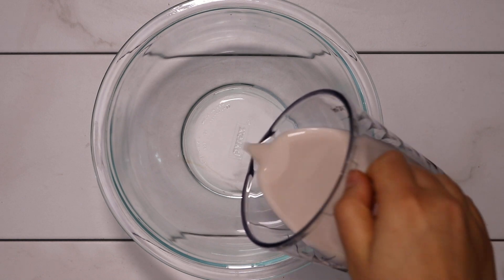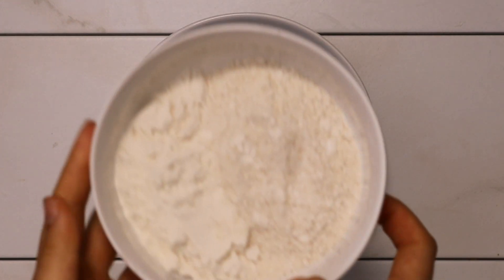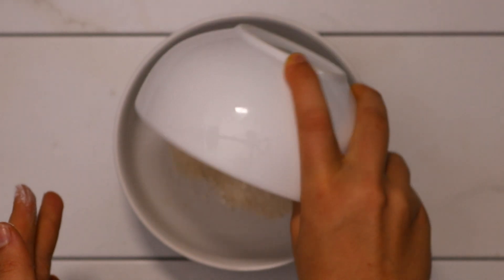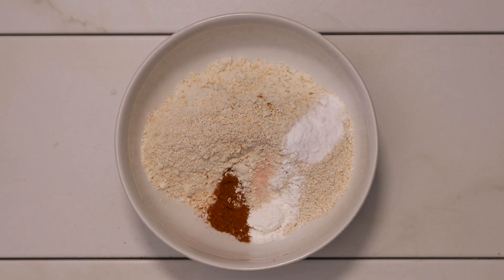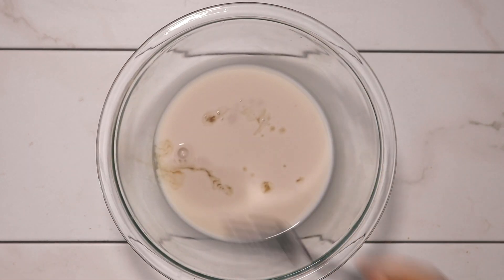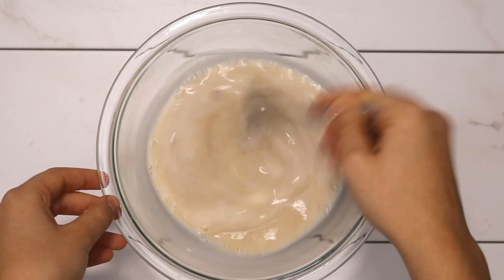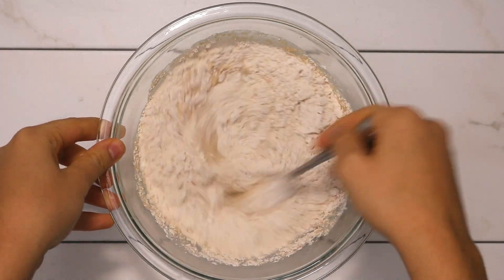We're going to make some vegan buttermilk by mixing a cup of plant-based milk with a teaspoon of apple cider vinegar — this just helps to curdle it. Set that aside while we mix our dry ingredients. I used a mix of brown rice flour and oat flour for this recipe. The oat flour is more coarse and the brown rice flour is more fine, but you could use all oat flour if you wanted to — what matters is that in total you just need a cup of flour. We're also going to add some cinnamon, baking powder, baking soda, and a pinch of salt, then mix until well incorporated. Then add some maple syrup, vanilla extract, and the flax egg to our buttermilk mixture, give it a stir, then add our dry ingredients and mix until you have an even pancake batter.